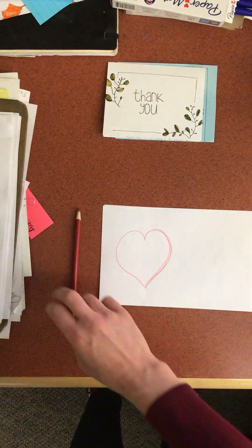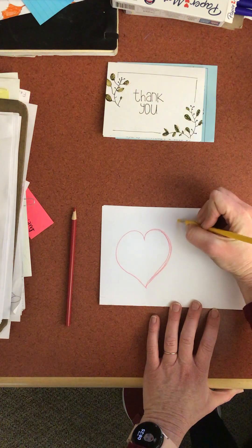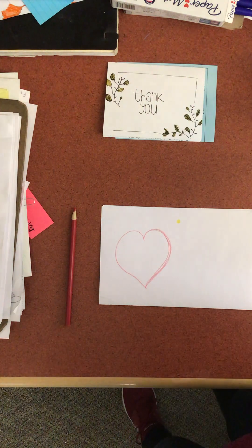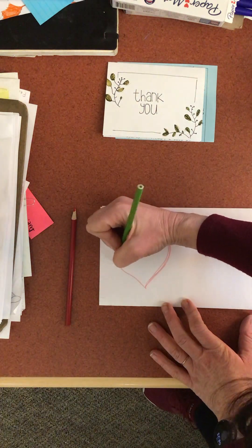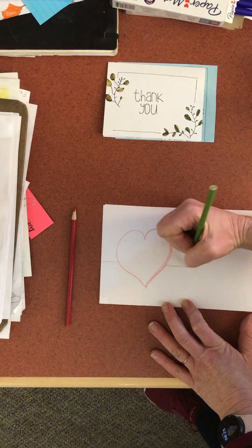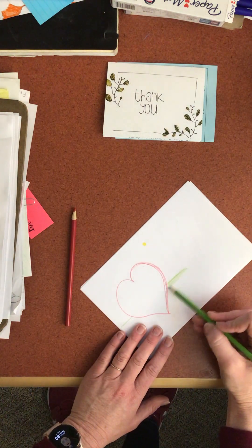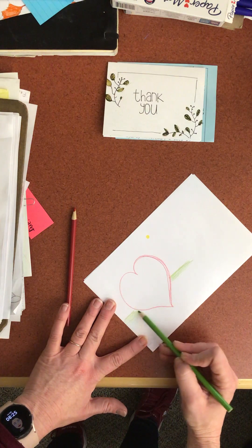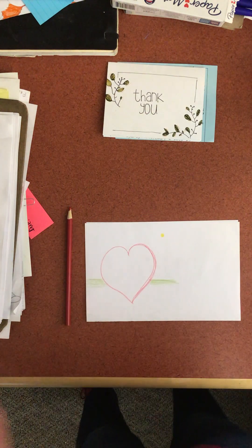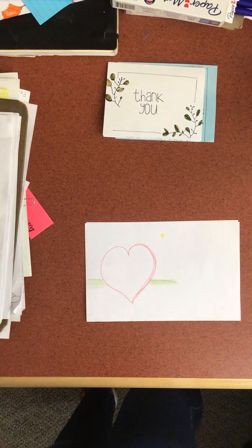Now I'm gonna pick my light source. I'm gonna do an afternoon sun — there's my afternoon sun, you guys can see it. I'm gonna give myself a little bit of a horizon line, just shade it in real quick. I want you guys to have a sense of space and balance.